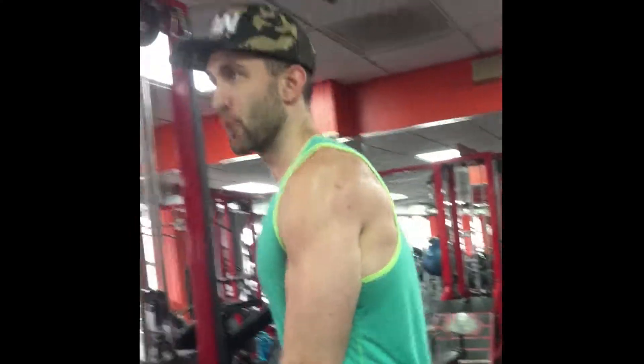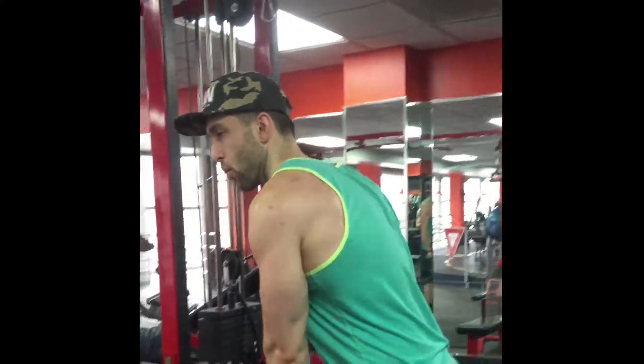From there, grab it with an overhand grip and do the overhead tricep extension. Keep the core tight when you bring it up, flex and squeeze the tricep. Try to get your elbows directly in line with your shoulders — don't flare them out too much, keep them nice and tight. Everything tight.